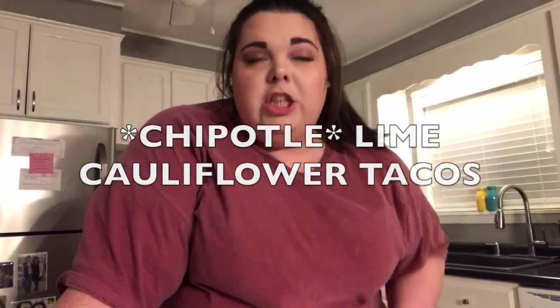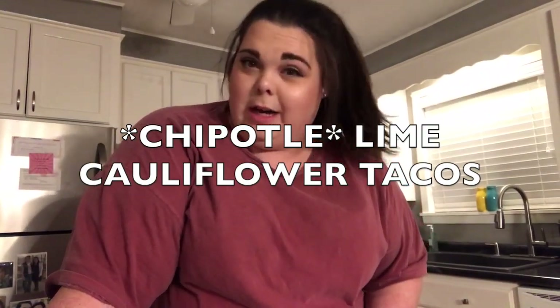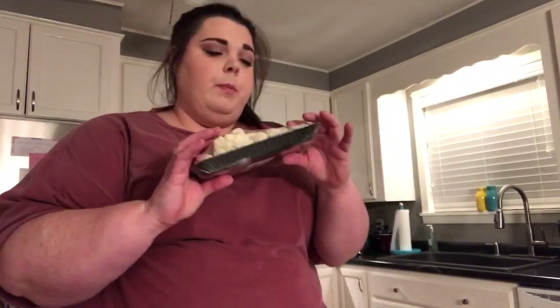Tonight we are going to be making chili lime cauliflower tacos. I went the lazy route this time and just got already chopped up cauliflower pieces. So we're going to make the sauce to coat these in and then we're going to roast them in the oven for 20 minutes.